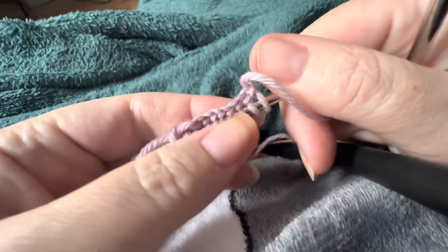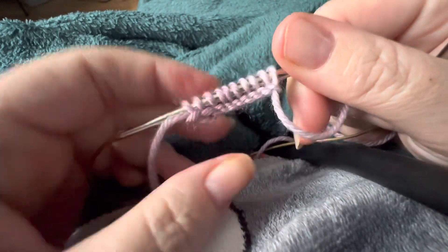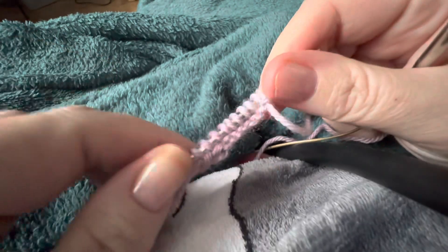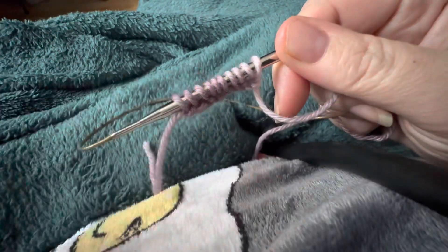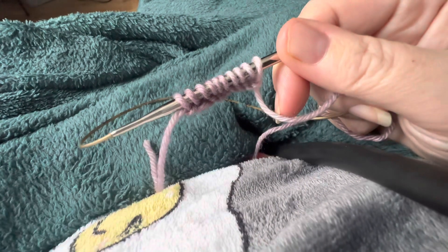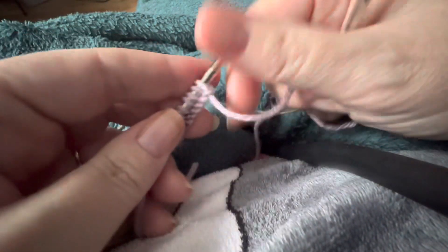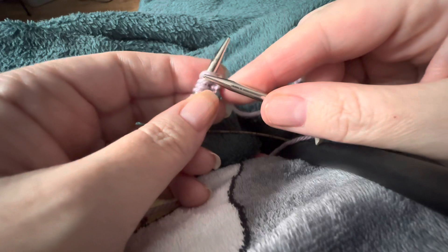Now you can see that this edge here is looking quite neat — it's giving us a lovely neat edge. So if you're making a scarf, a hat, or anything really, this way of casting on gives you that lovely neat edge. That's casting on done, and it's very similar to actual knitting.